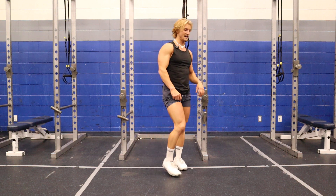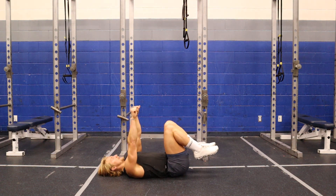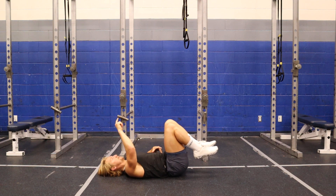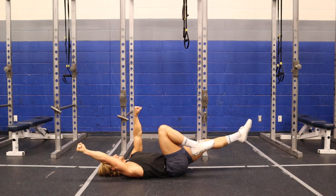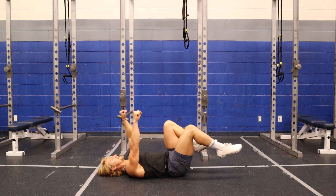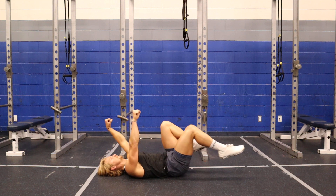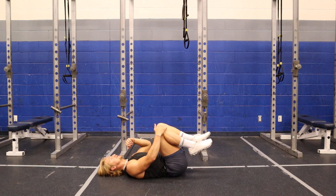Next is dead bugs — I'm going to warm up my core because I'm probably going to be squatting today. Hands above my head, push my knees to the ceiling, get that posterior pelvic tilt. Take one leg out, one arm out, bring it back. This is all about control, not speed — keeping my back nice and glued to the ground.